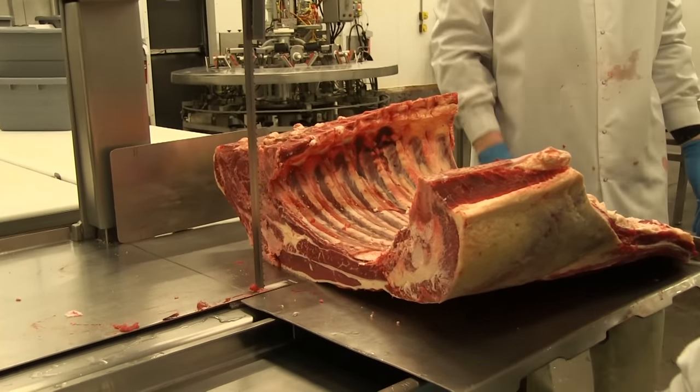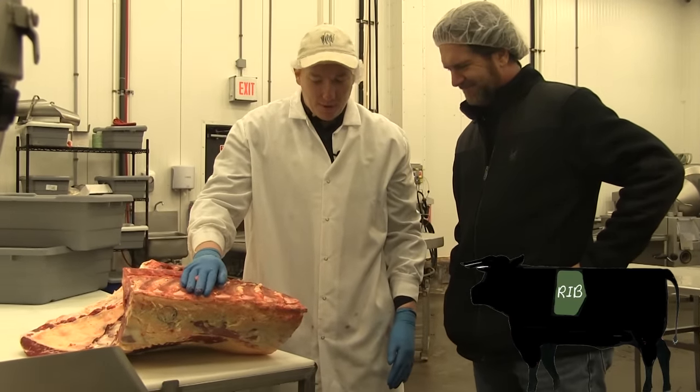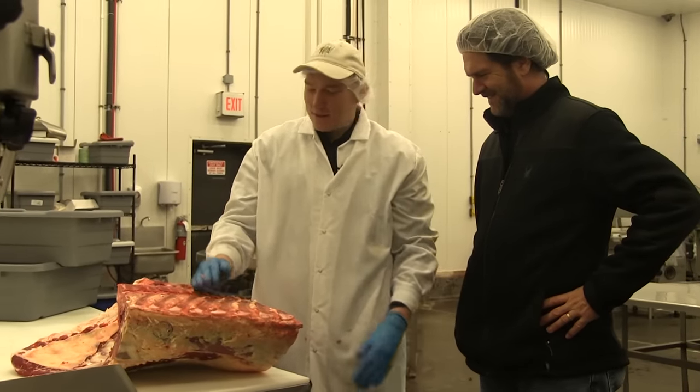This is kind of the prized portion of the beef here. We have the short ribs and then we have the prime rib. We can cut it into rib eyes, bone-in rib roasts, Tomahawk steaks — whatever you want.